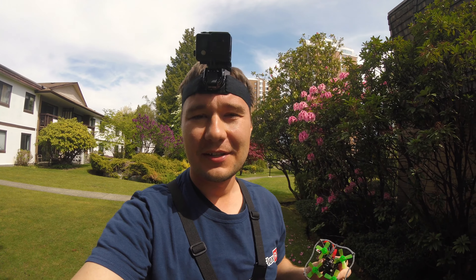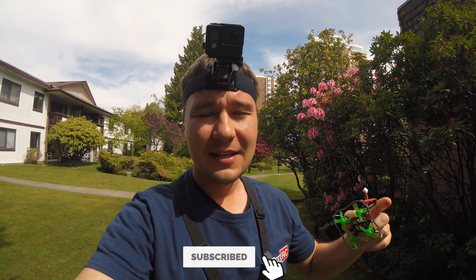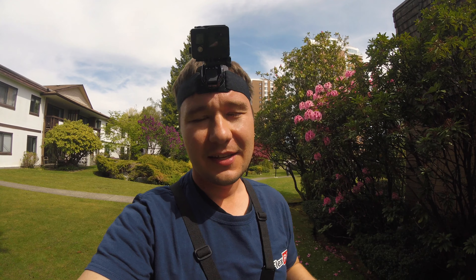I hope you had fun watching this video. Please subscribe to the channel, leave a comment below, and let me know if you have any questions or suggestions. See you later.